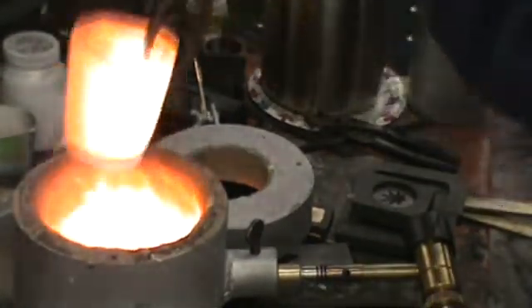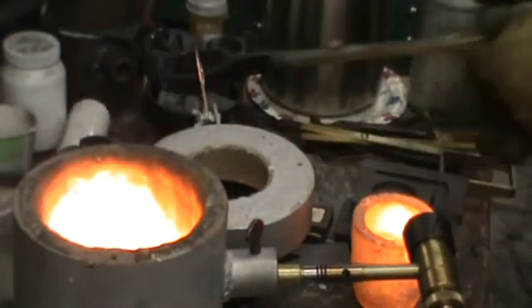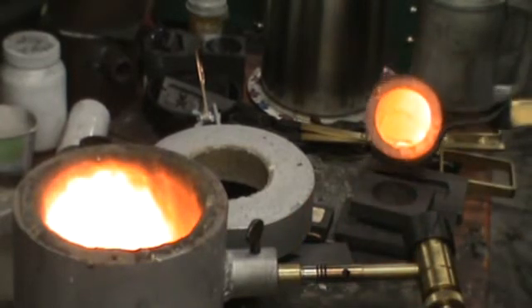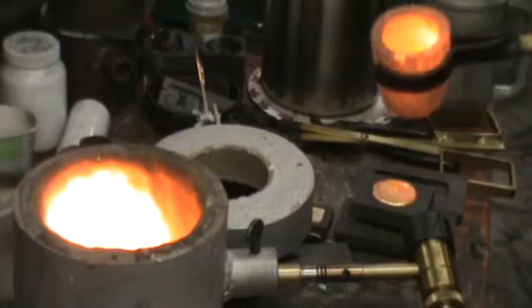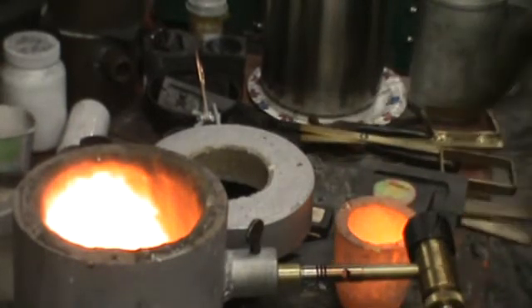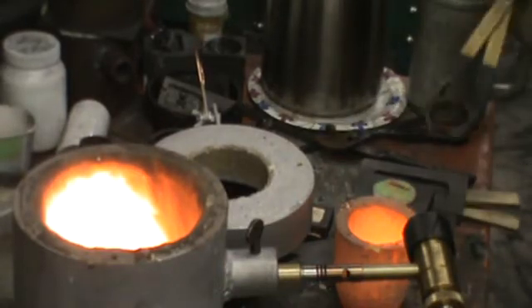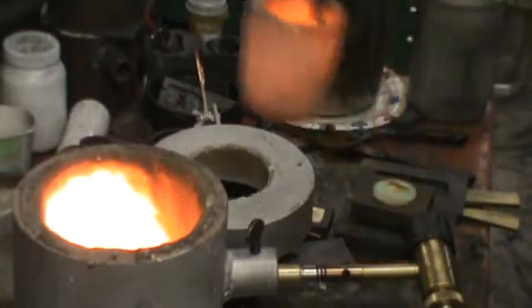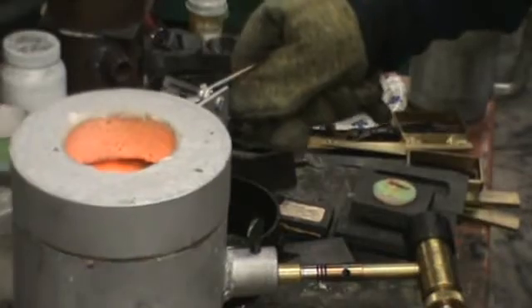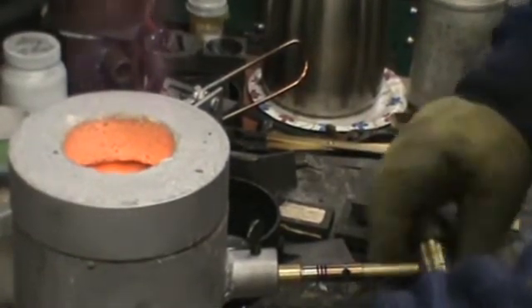Now we can pour them all over there. It's a little easier to do. I don't ever need silver or gold left over in my crucible.